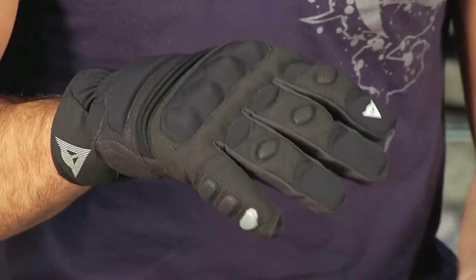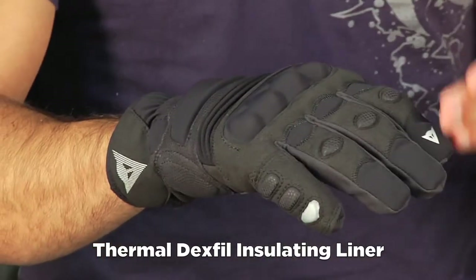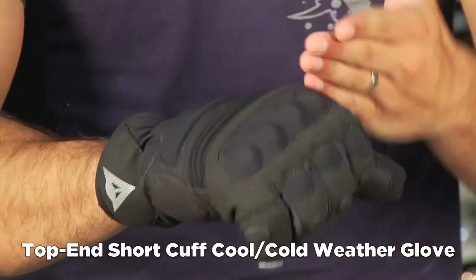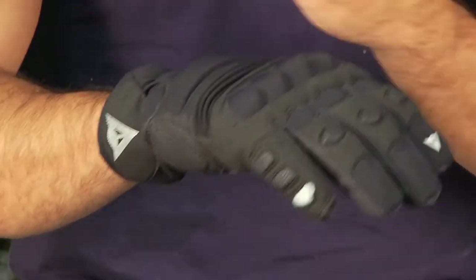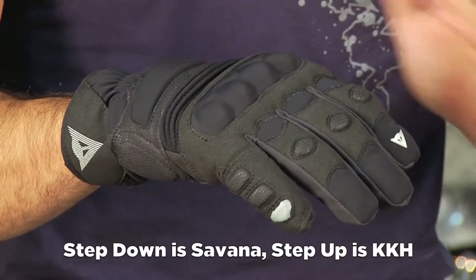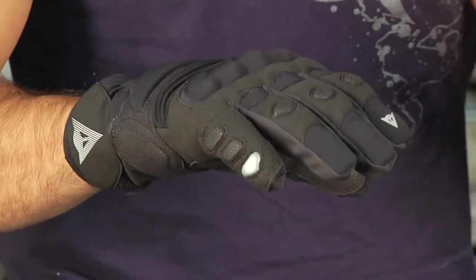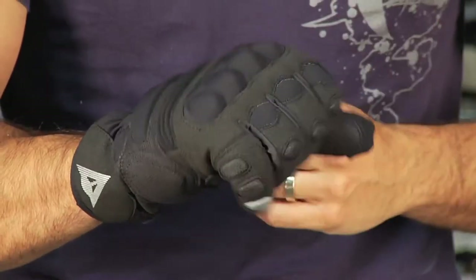There is a thermal lining using Dexfil, so it has an insulation factor. I really think this is the top end of the food chain from Dianase as far as short cuff technical three-season waterproof. A step down would be something like the Savannah, which may not have the hard parts, and a step up from the Clutch would be something like the KKH, which has the hard parts but also a full gauntlet. Right around that $120 to $140 range, you're looking at a top-end technical short cuff glove that's waterproof from Dianase.